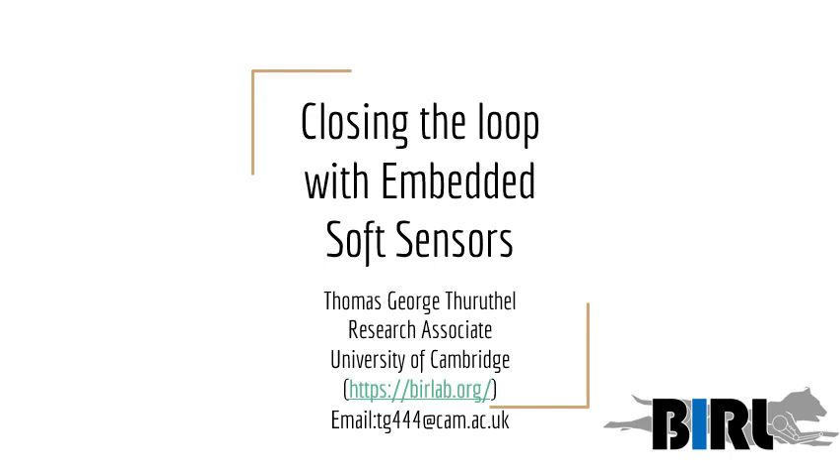Hello, welcome to my talk titled Closing the Loop with Embedded Soft Sensors. My name is Thomas George Ryseth. I'm a research associate from the Bioinspired Robotics Lab at the University of Cambridge.